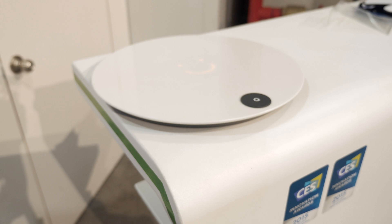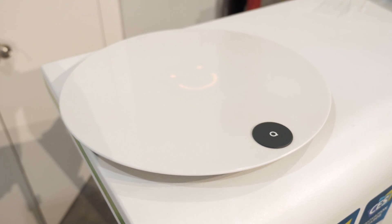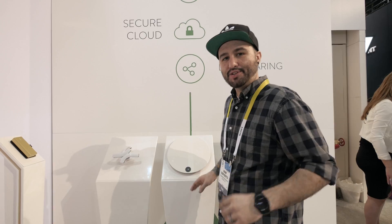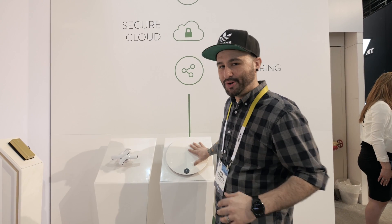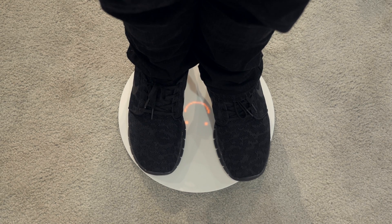Cordio Base is one of the first scales of its kind to feature a pregnancy mode, and it also has specific profiles you can set for different people in your household. Overall it's pretty cool — it's actually made out of stone, it's lightweight, and it can look good just about anywhere.